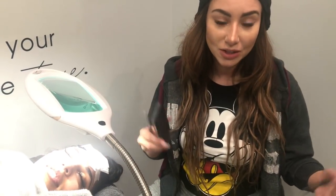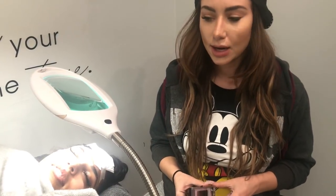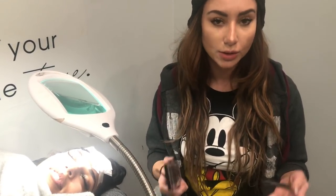Hi guys, Yegi here. Welcome back to my channel, Life of Yegi. We have awesome new products and today I promised you guys we're going to do more tutorial videos for eyelash extensions. So here we are.